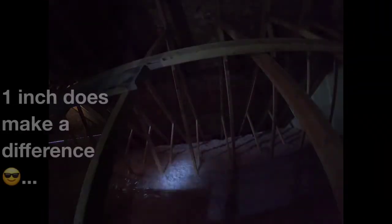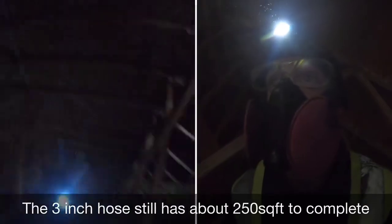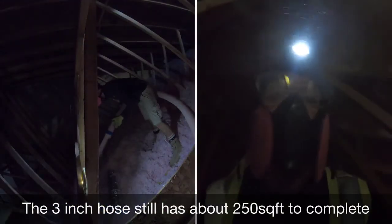I guess 1 inch does make a difference. From my experience, the 4-inch hose installs the material twice as fast but is more difficult to handle. I hope you enjoyed — feel free to subscribe and click on the next video.